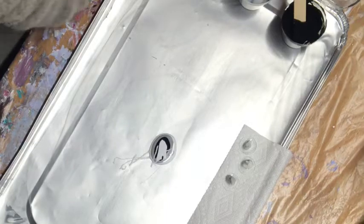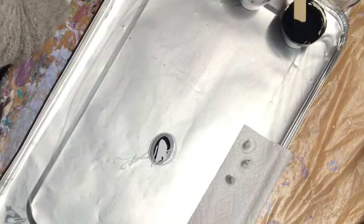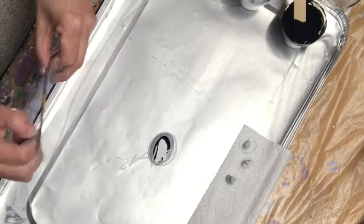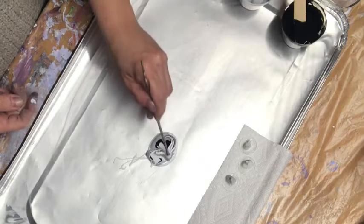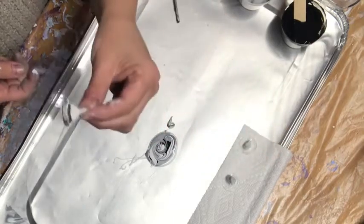Sometimes I'll use a popsicle stick, though it can be a little too thick. Today I'm going to use just an old small paintbrush and just kind of run it through to make whatever design you want.